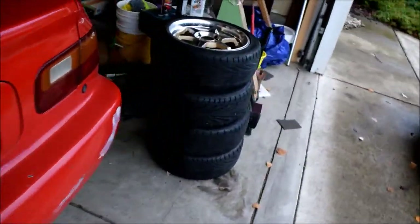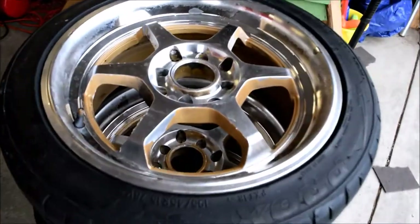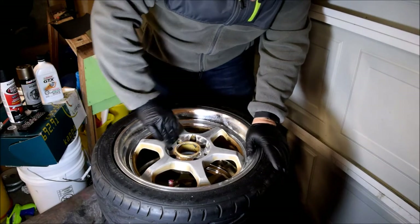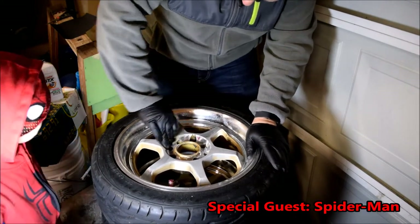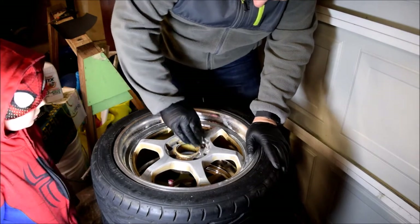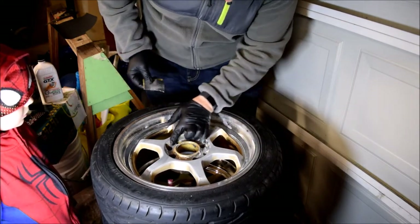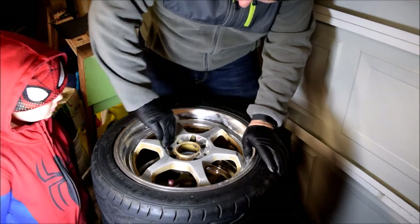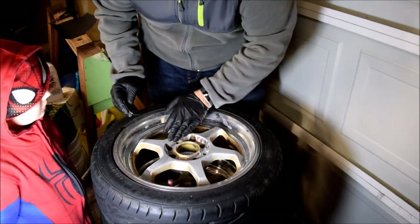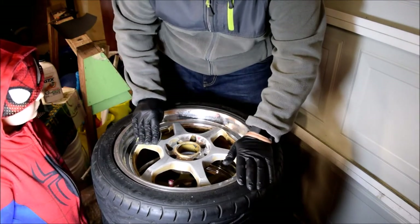I'm going to start sanding these down — I'll go get sandpaper though, I don't think I've got good enough grit right now. What I'm doing now is sanding down the edges, making it smooth with a 220, and then I'll be going over with the 500, and then primer and paint.